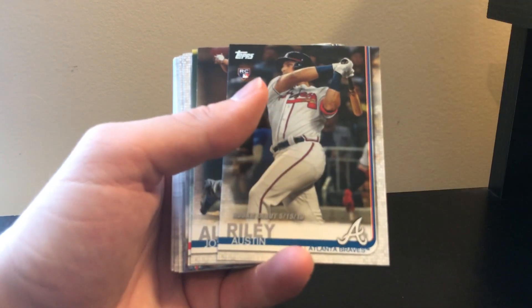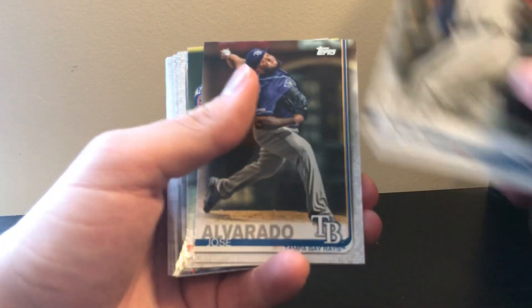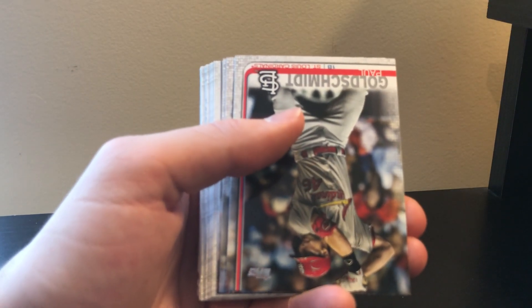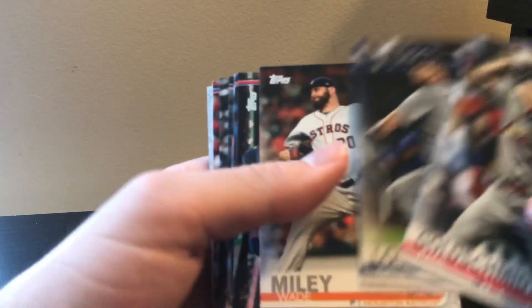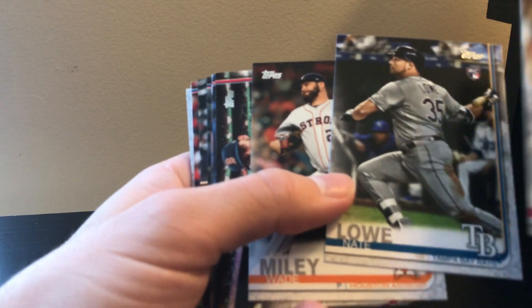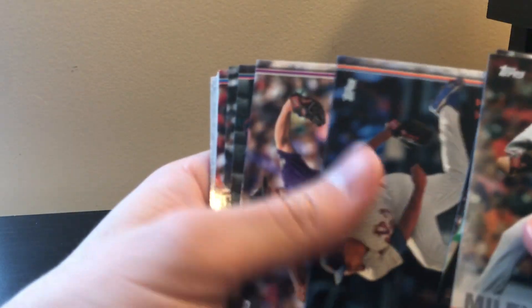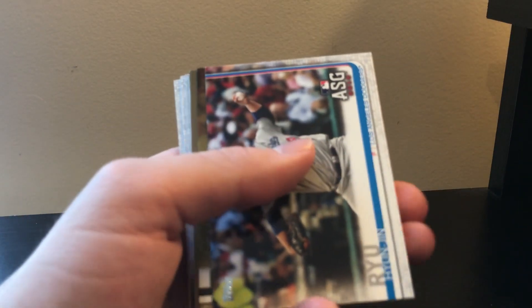There's an Austin Riley rookie debut, so this one would have been easier to pick a few out at least. Of course you're looking for the Nate Lowe - I don't know how you say it - and the Vlad and Keston Hiura would be the big ones you're looking for.